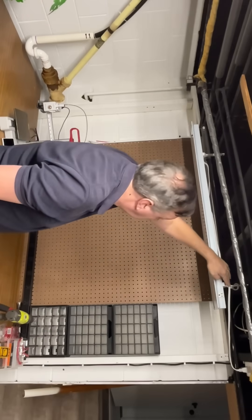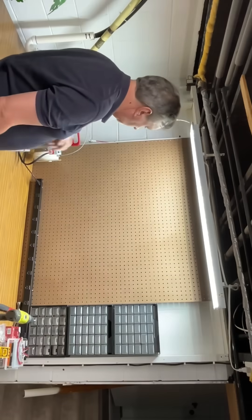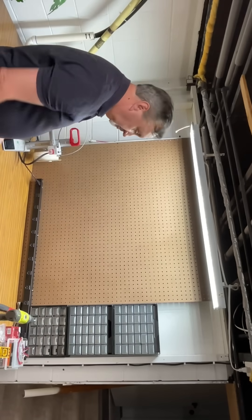This thing is positioned perfectly. I just had to wrap the excess cord around one of the brackets, plug it in, pull the chain, and I've got a ton of light over my workbench.